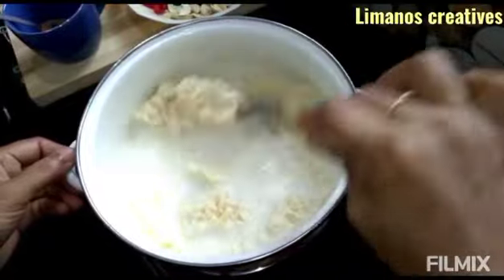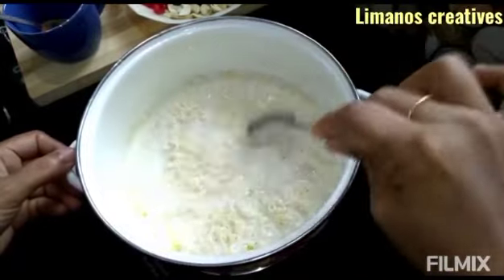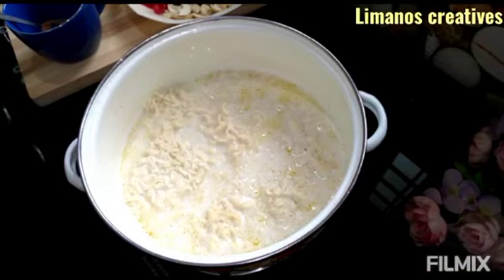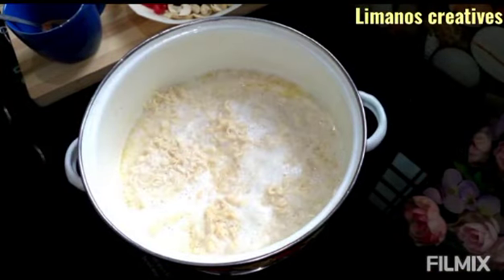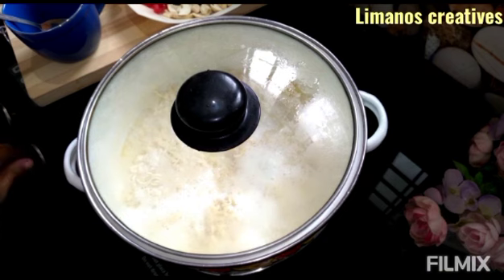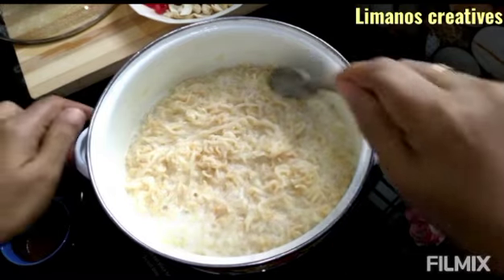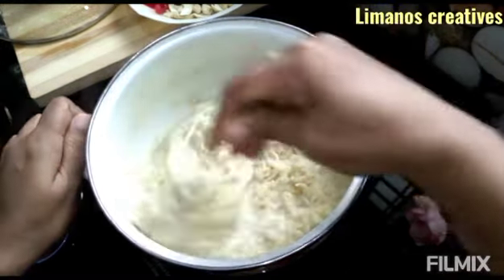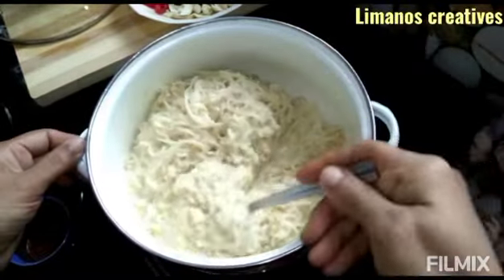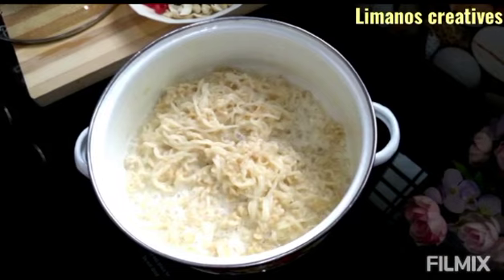Let's cook the noodles. I will share the ingredients in the description box. We cook the noodles in the pan on medium flame.